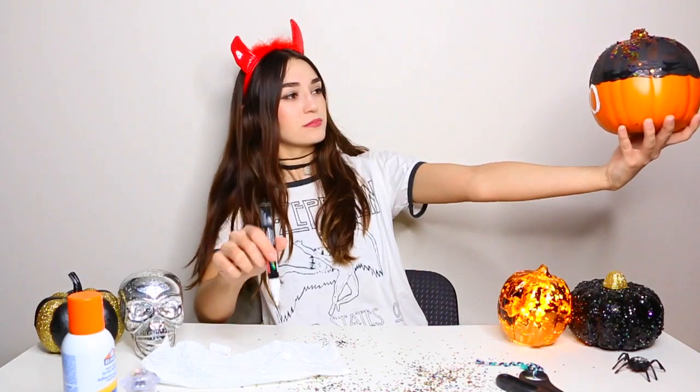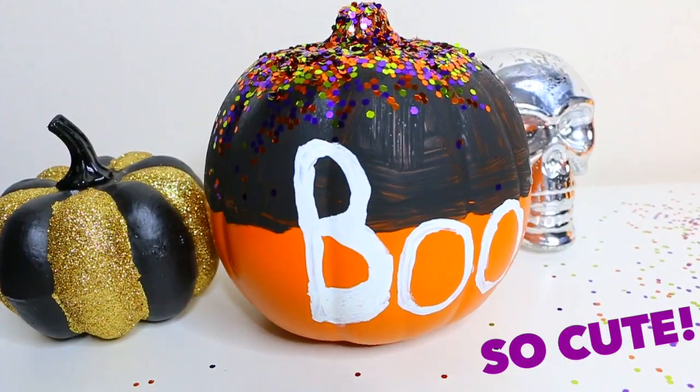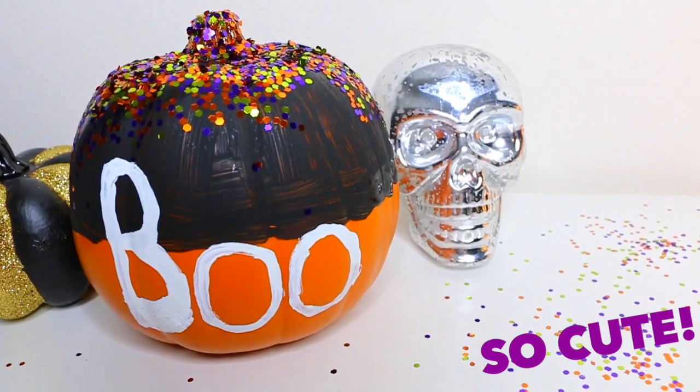For this pumpkin you're going to need your glitter, your white pen, and your spray adhesive. Basically start with the glitter — spray the adhesive where you want the glitter, and for this project I wanted it on the top area, so spray that and then dash the glitter on. Then grab your pen and find a perfect spot to write 'boo.' I struggled a lot with that, but this is the finished product — it says boo!